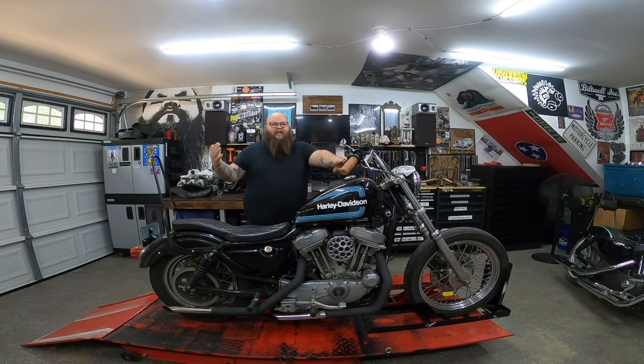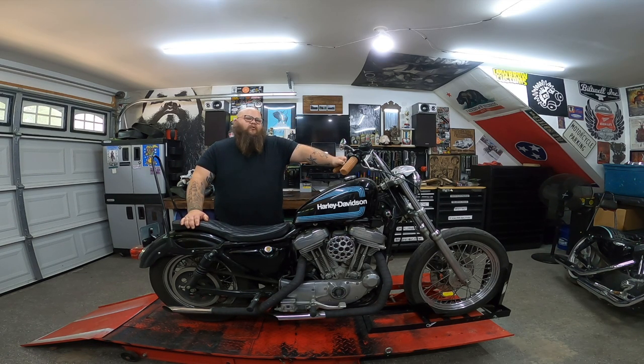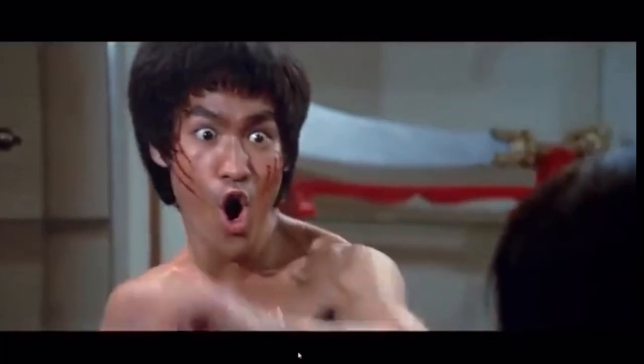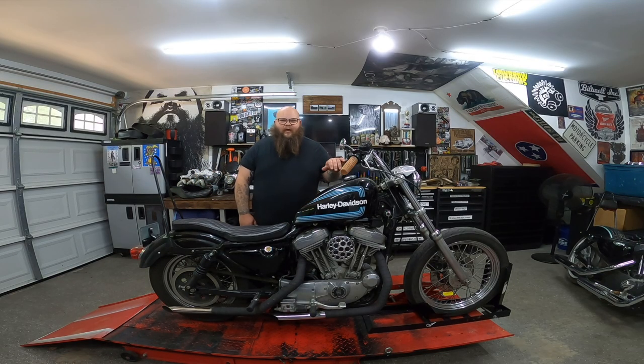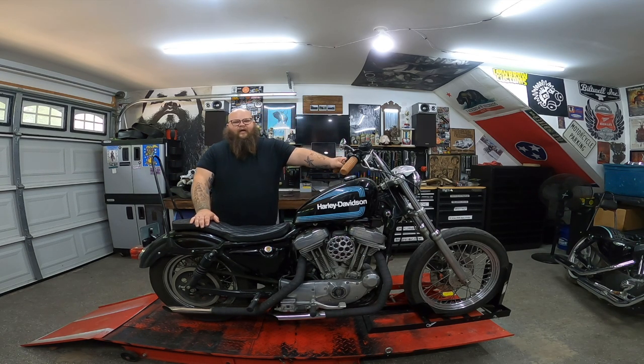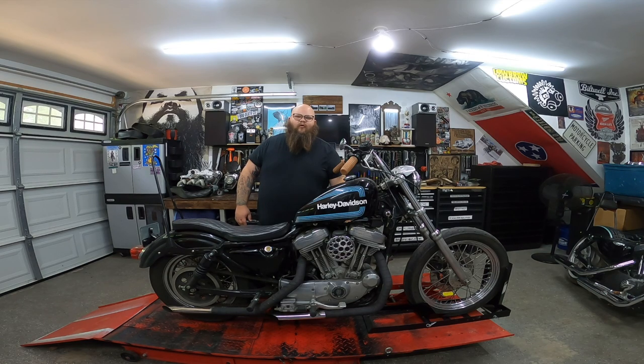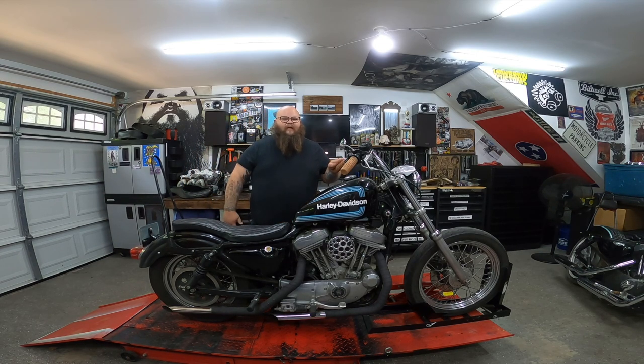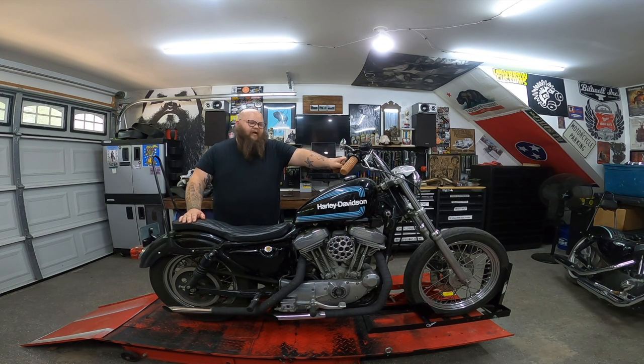She told me she kicked the choke and broke it. I don't know what she was doing — I'm thinking maybe she was trying to pull a Bruce Lee move and kick the choke back in or something. But she broke it, so now the choke is not staying engaged when you want to start the bike. Once choke cables start going bad and won't stay out, you have to stand there and hold the choke lever out while it's warming up — not a good time. Whether it's broken or just getting loose, it's an easy quick fix — probably a $10 or $15 part, linked below.